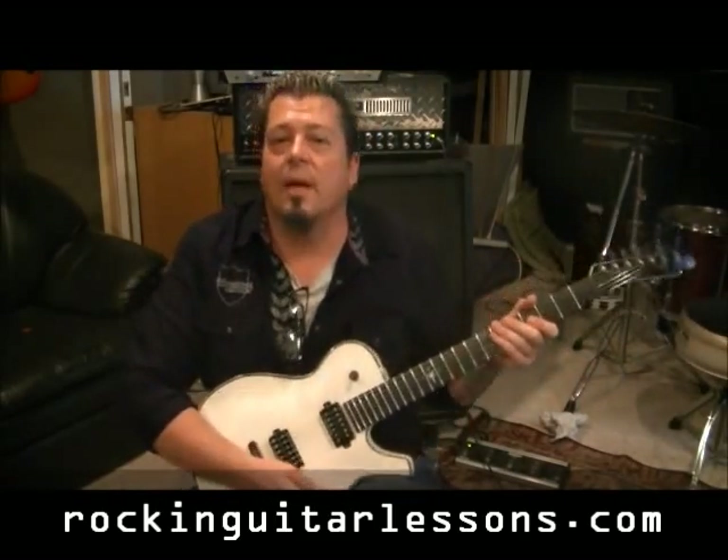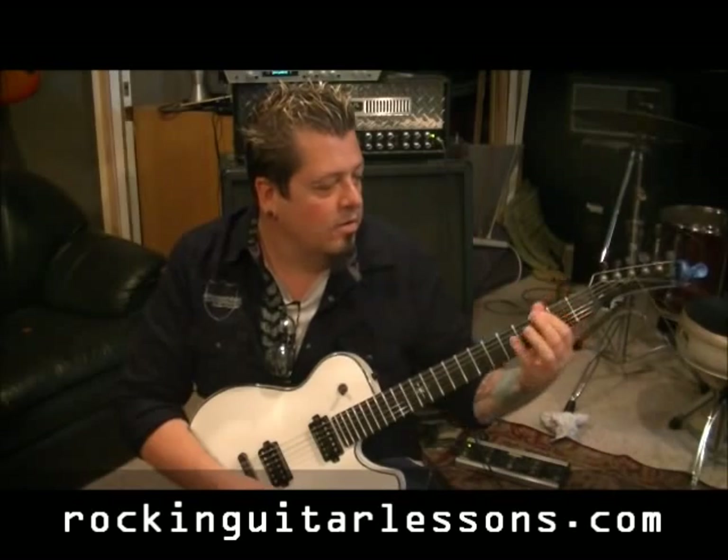Two and a half steps down for this, so it's flat. The chords are Em, C Major, G Major, C Major, Em, C Major, G Major, B Major.